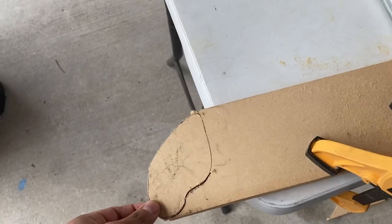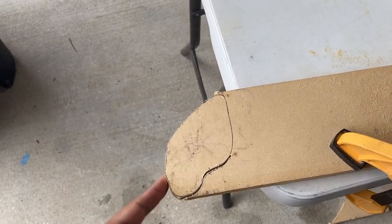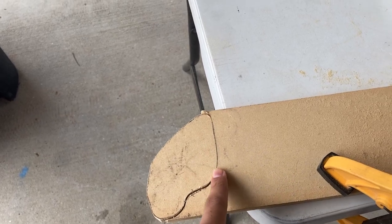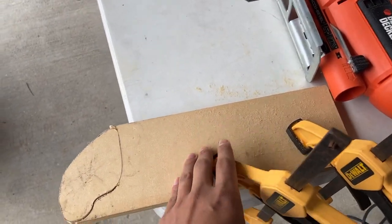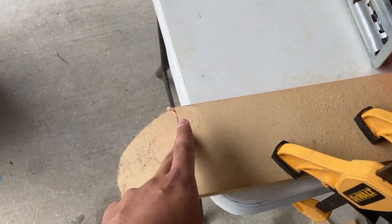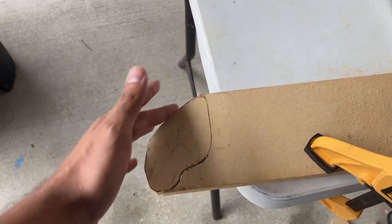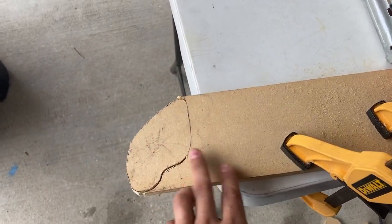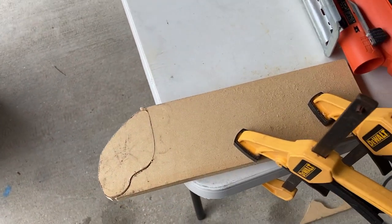Quick tip if you're ever cutting something like this with a jigsaw: always cut the outside edges first and leave the piece that's attached to the rest of your wood for last. That way it stays rigid as you're cutting. If you start cutting the attached piece first, it's going to fall off and you won't be able to cut the rest. Always start with the outside and work your way toward the pieces attached to your bigger work piece.